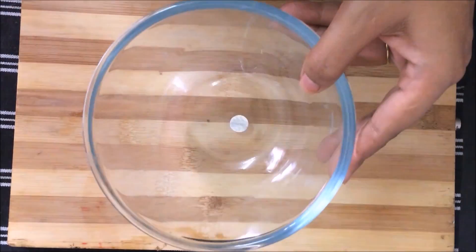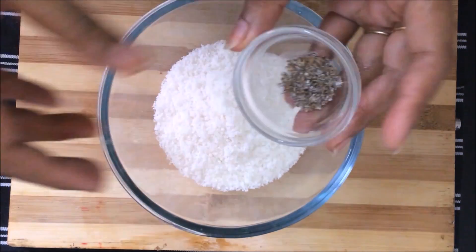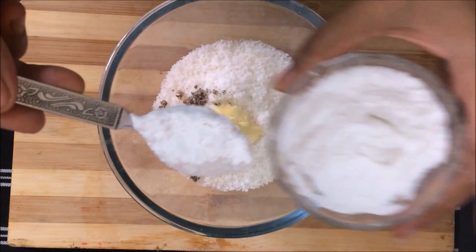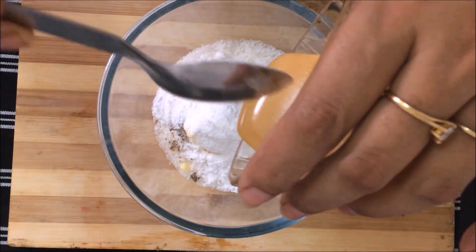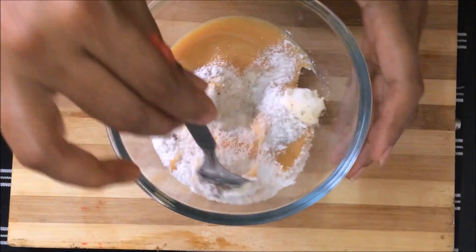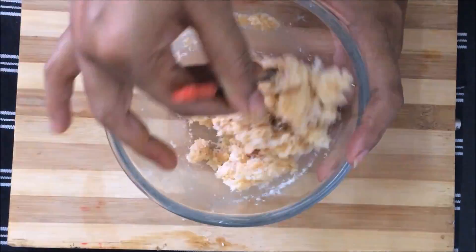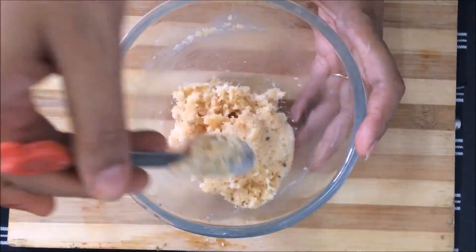For the filling, we will add coconut powder in a big bowl, add ilaichi (cardamom) powder, add 1 teaspoon of butter, add condensed milk, and mix everything well until the filling is ready.